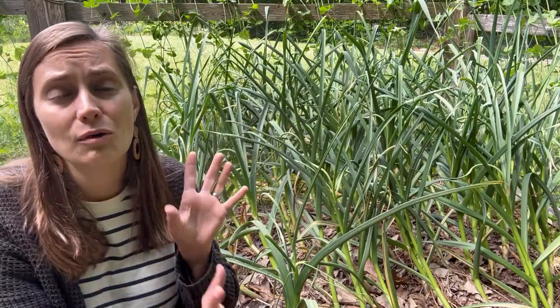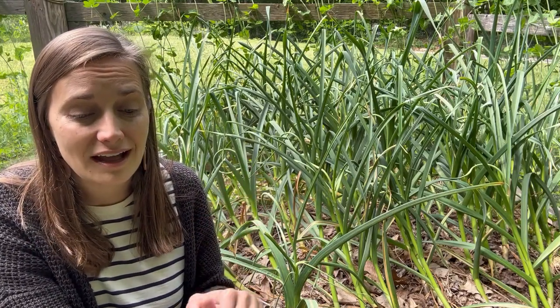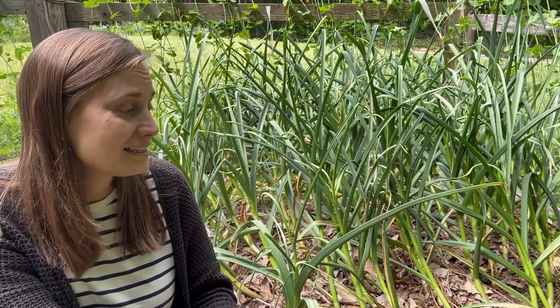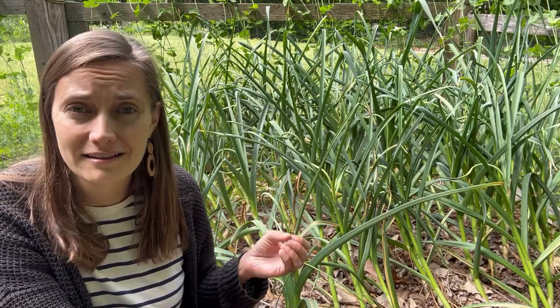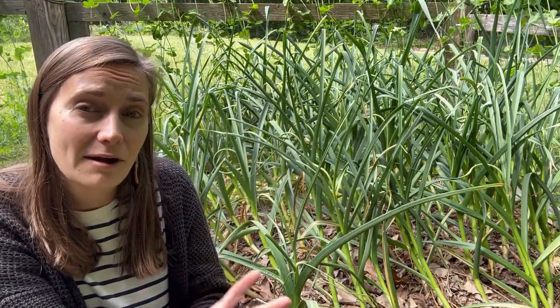Some of these garlic scapes are starting to curl around, and once they complete their first circle — which a few of these have — that means it's time to harvest them and make all kinds of delicious garlic scape goodies. I usually make a fresh garlic scape pesto, which is really good spread on homemade sourdough bread. Sometimes I'll just sauté them with butter, salt, and pepper as a simple side dish. I also like to dehydrate some and turn them into a garlic scape powder. I'm considering trying a garlic scape compound butter this year, so if you have any recipes for that, I would love to hear them.